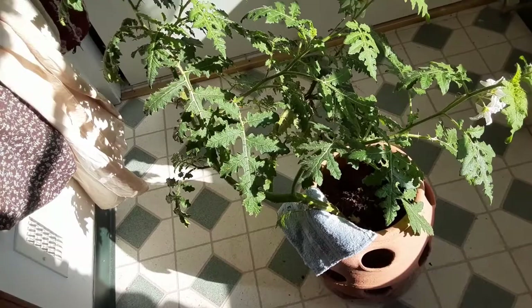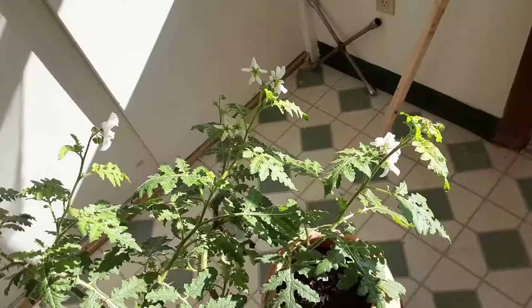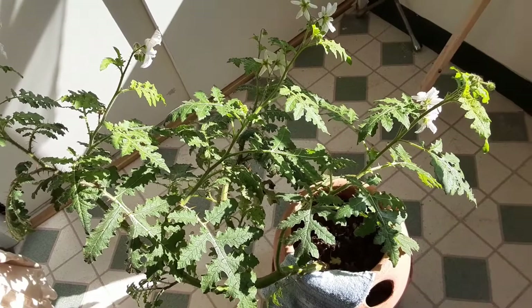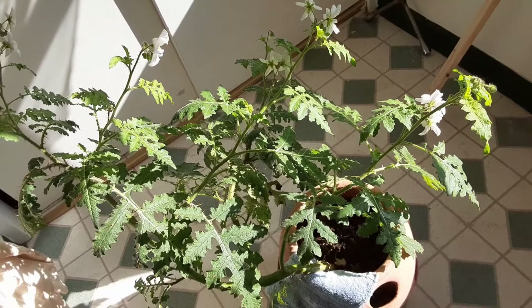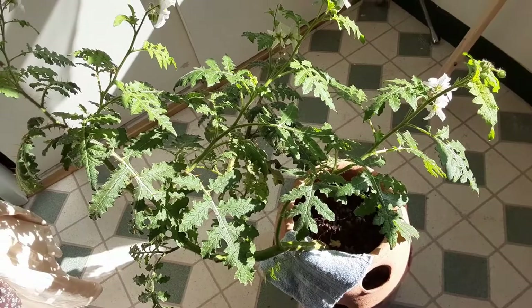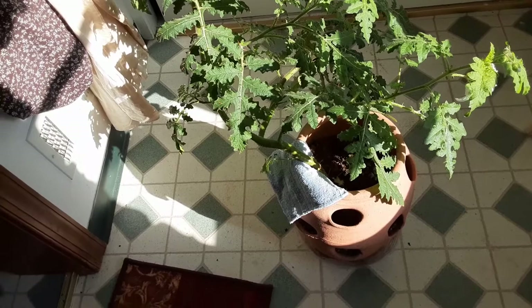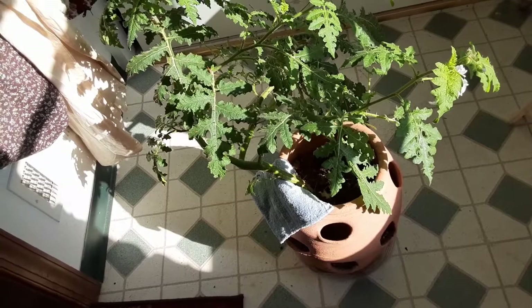For example, if you cook beans — like kidney beans I've grown in the garden — the cooking water may have some residual protein from the beans, and protein contains nitrogen, which can be a nice fertilizer. Beans also contain some potassium, calcium, magnesium, and other minerals that plants can use to optimize their growth potential.